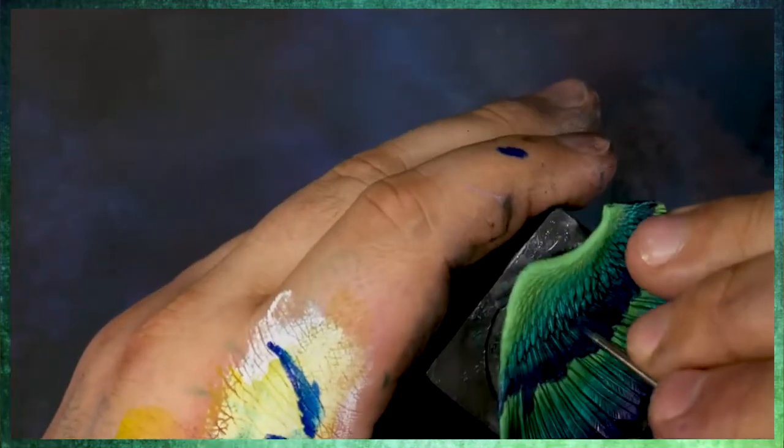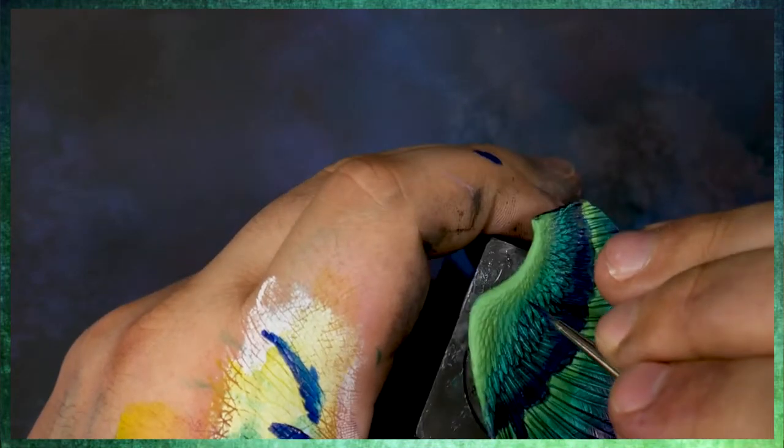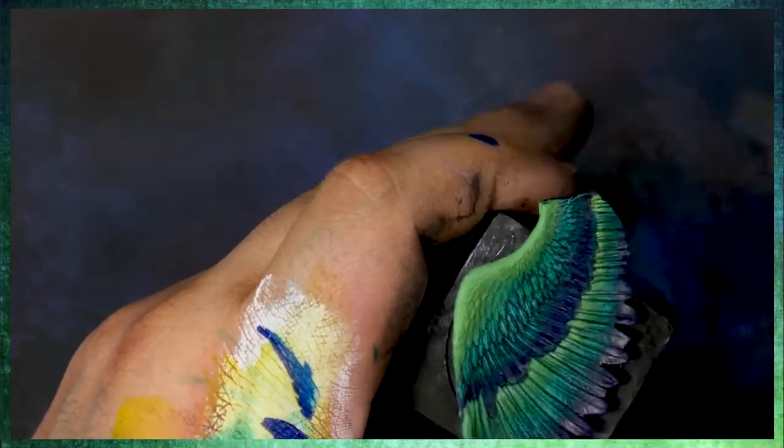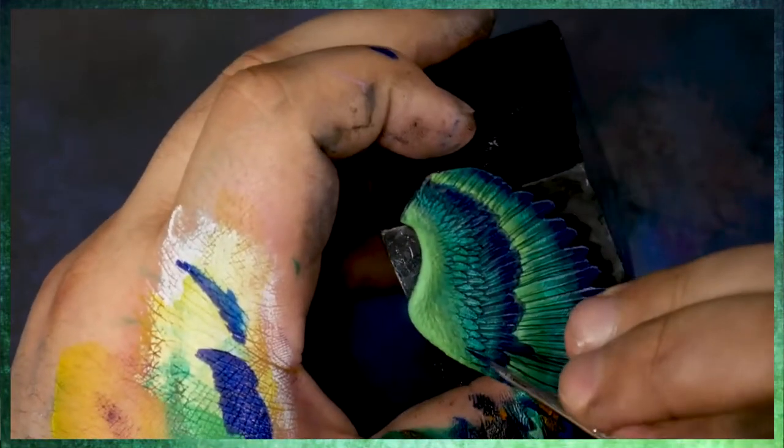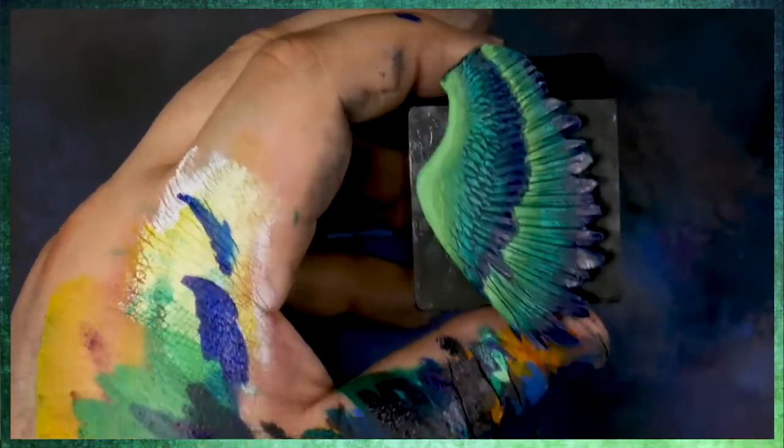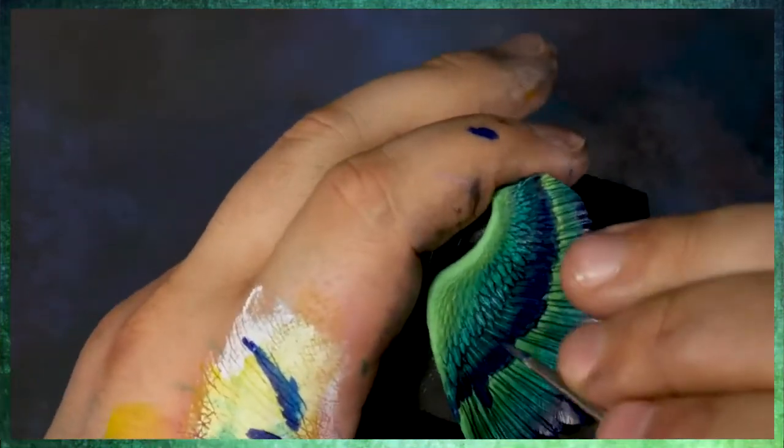So instead of using more of the black color, I've kind of shifted up to an ultramarine — it's a little bit less intense. In some areas you're going to need really, really dark. In other areas you're not going to need it as dark, and you're going to need it to be a little bit less intense.